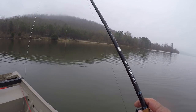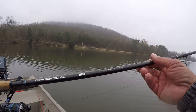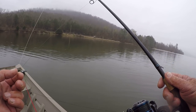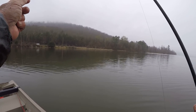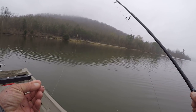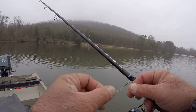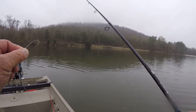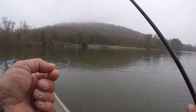This is a seven-foot Cadence rod, CR7, medium heavy with a fast tilt. I have it loaded with 20-pound test braid — PowerPro braid. And I'm using, for a leader, Trilene 25-pound test fluorocarbon line with a three-aught hook. Now I may change this hook to a four-aught because I don't have many shiners, folks, but I've got some big ones in here. A three-aught will take care of a shiner.